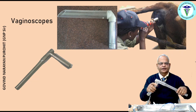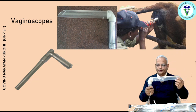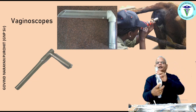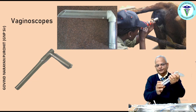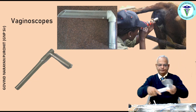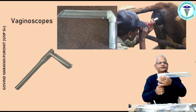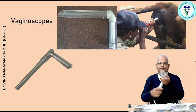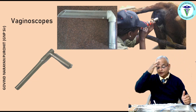There is another type of vaginoscope with a transparent plastic beak. It also has a light source and is battery-operated. When you press the button, the bulb is lit and the entire circumference of the vagina can be seen, and you can also see the cervix. With both the speculum and vaginoscope, you will always need a torch or a headlight to visualize the internal structures.